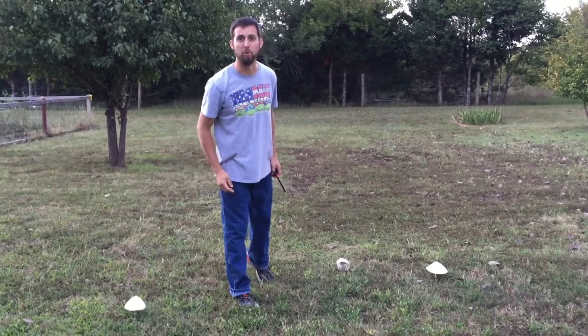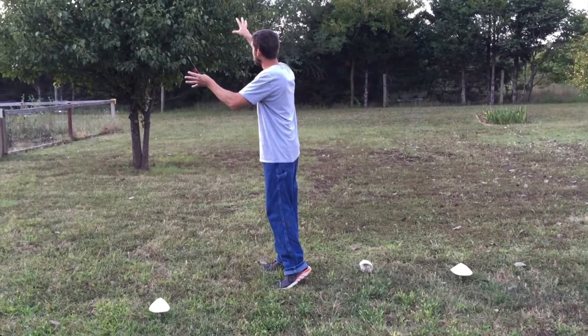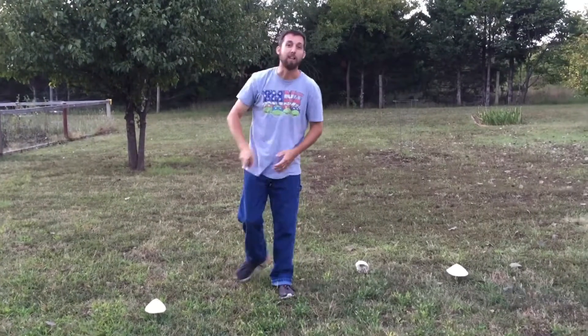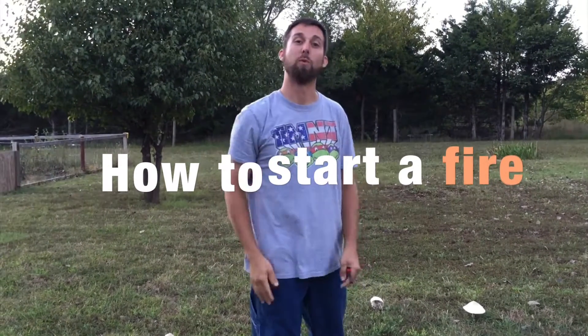Hi, this is Steven. Welcome to the how-to show. Hey, we're filming down here. We're doing a how-to show. Be quiet, please. Thank you. All right, so today I'm gonna tell you how to start a fire. We're gonna start a fire.